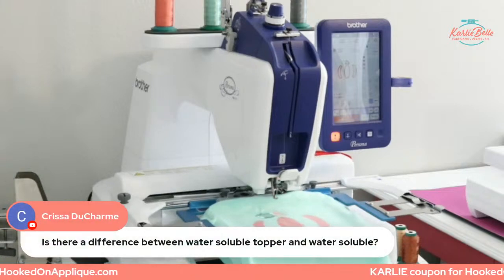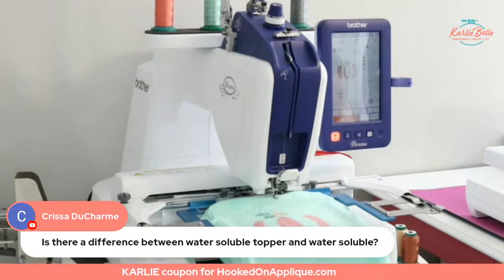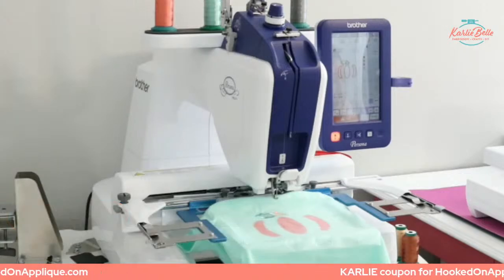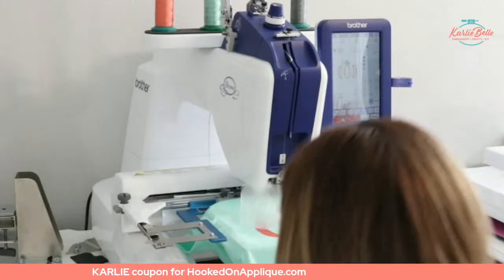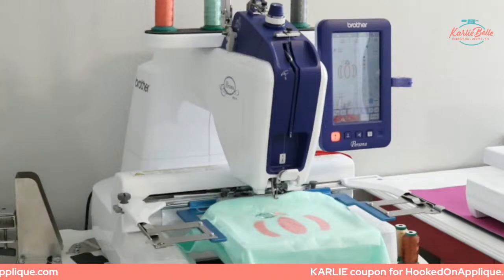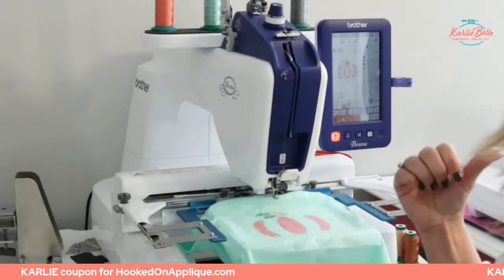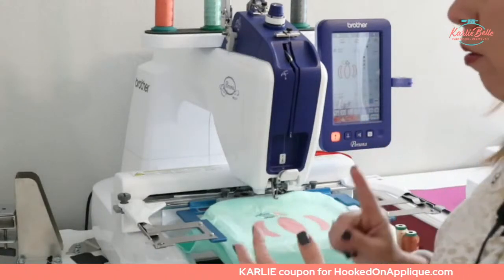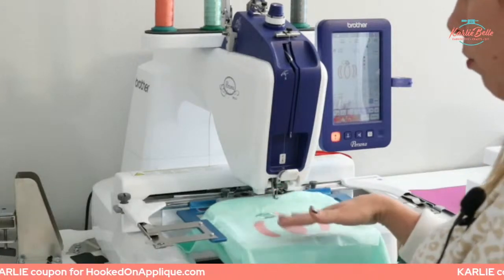Krista asks: is there a difference between water-soluble topper and water-soluble stabilizer? The topper almost looks like saran wrap — it's clear. There is another type I call wash-away that is woven and white. That woven wash-away is what you want to use for in-the-hoop projects like that bag tag, or if you do freestanding lace. The topper looks like clear saran wrap; the wash-away stabilizer is white and woven.